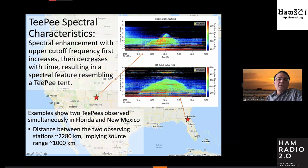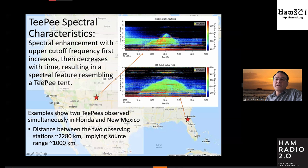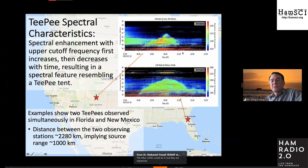I'm going to talk a little bit about the TP. The characteristic feature of the TP has the upper cutoff frequency increasing with time and then decreasing afterwards. What we're showing here is a dynamic spectrum with frequency increasing from 16 up to about 30 megahertz on the vertical axis, and the horizontal axis is time. The timescale for one of these things is a few hours, and it forms this triangular shape feature — that's why we call it a TP.